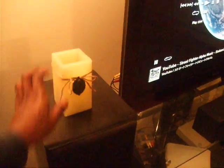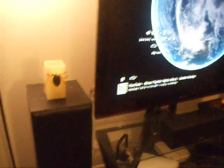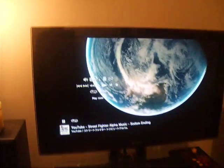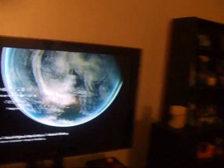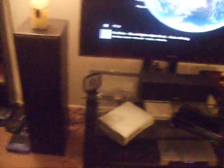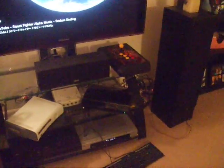First, I get asked a lot on my website and stuff like that, you know, how do I game, what's my setup like. Right here — 60-inch plasma, got games, Blu-rays, PlayStation 3, and Xbox 360. I also play my Dreamcast a lot because it has a lot of cool fighters.